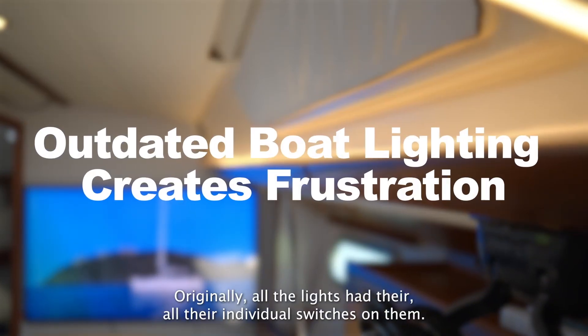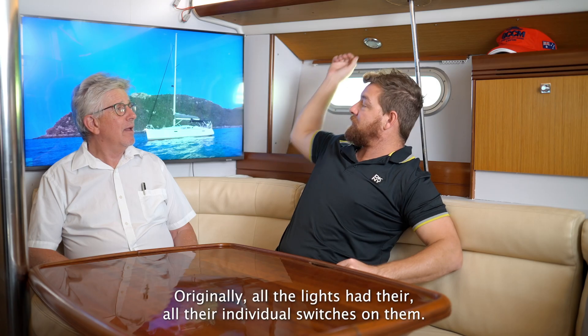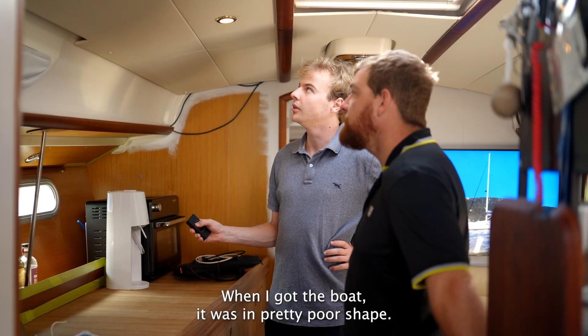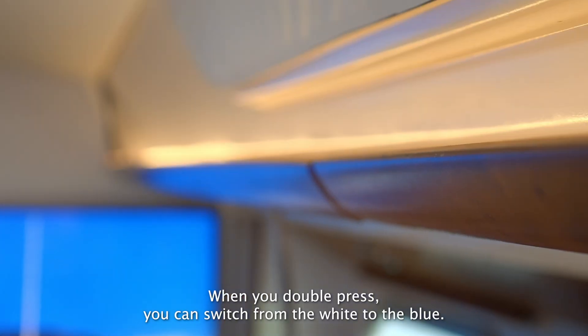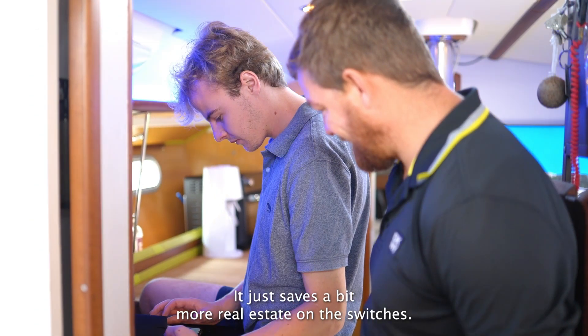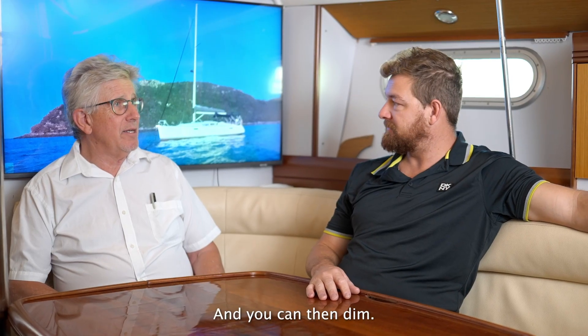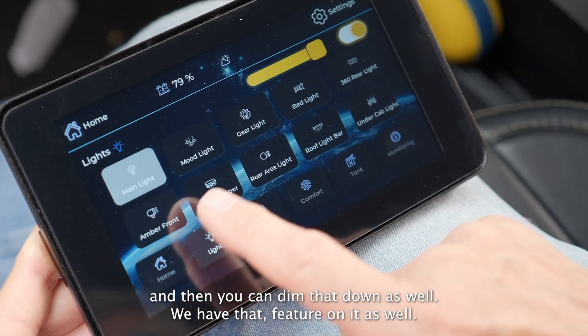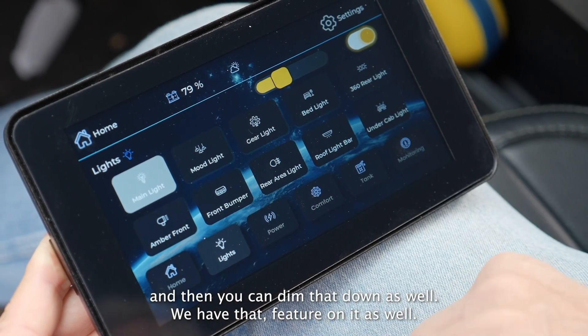Originally all the lights had their individual switches on them. When I got the boat it was in pretty poor shape. When you double press you can switch from the white to the blue — that's handy. Instead of using separate switches it saves a bit more real estate. And you can then dim, or join both colours together and dim that down. So we have that feature on it as well.